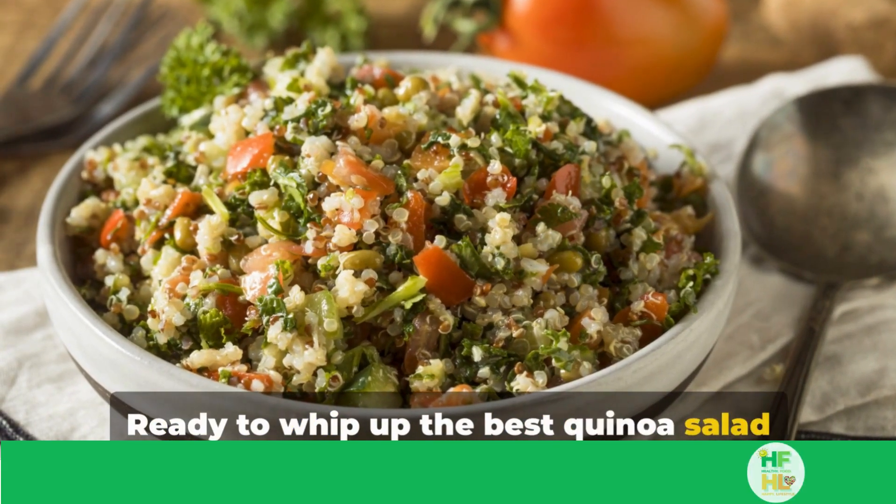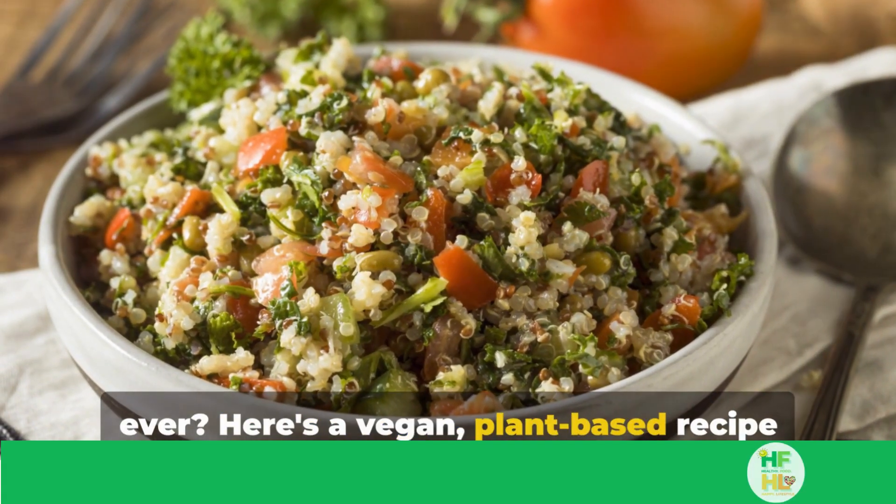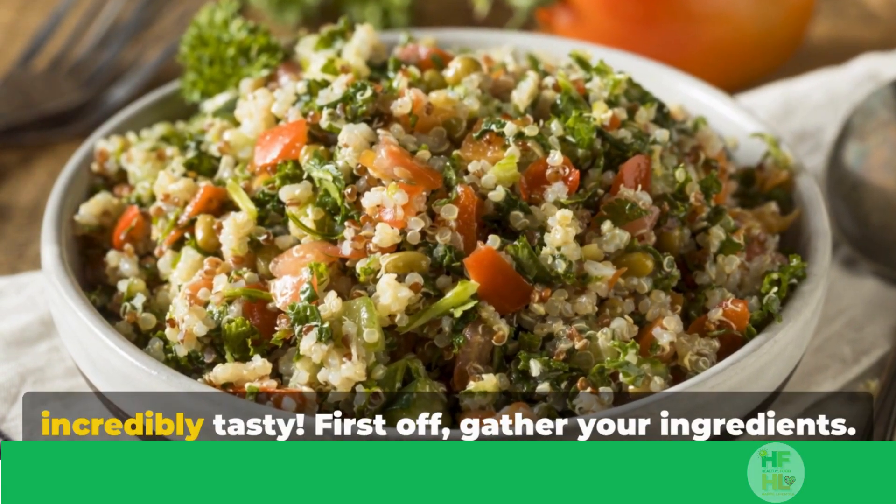Ready to whip up the best quinoa salad ever? Here's a vegan plant-based recipe that's not only healthy but also incredibly tasty.